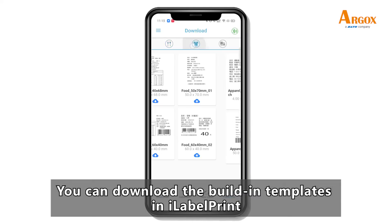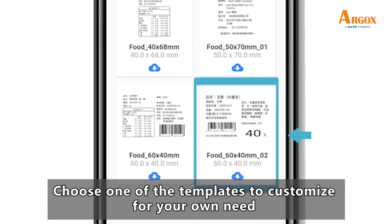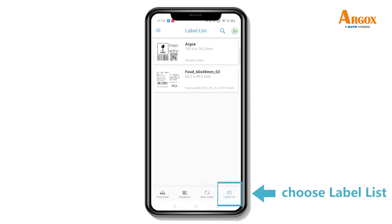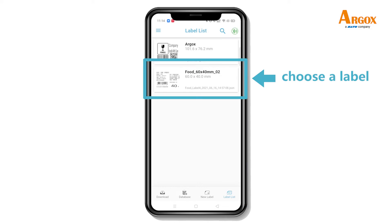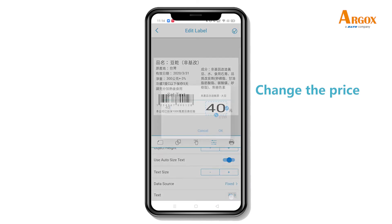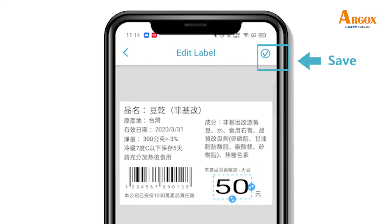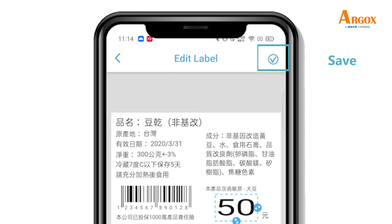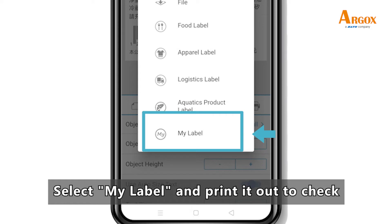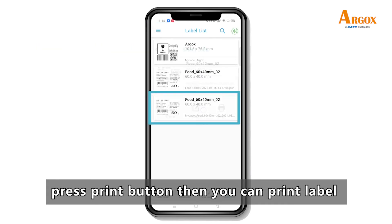You can download the built-in template in iLabel Print. Choose one of the templates to customize for your own needs and save the template. Select my label and print it out to check. Press the print button, then you can print the label.